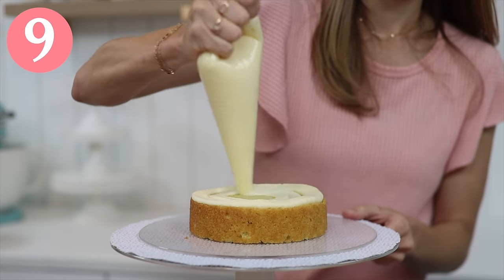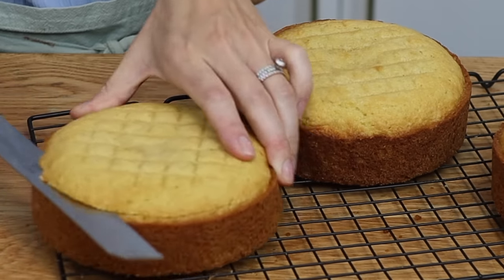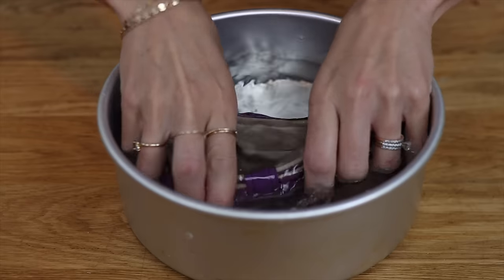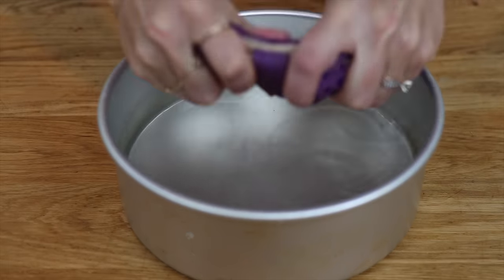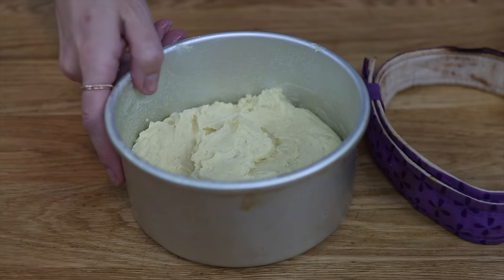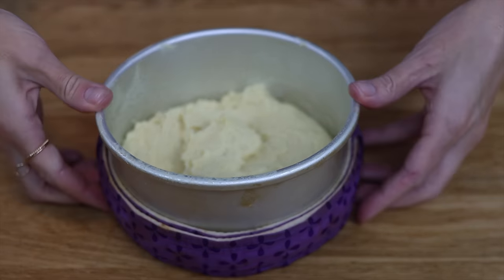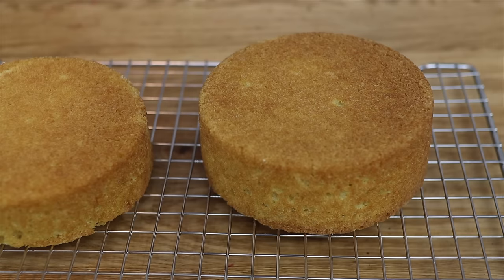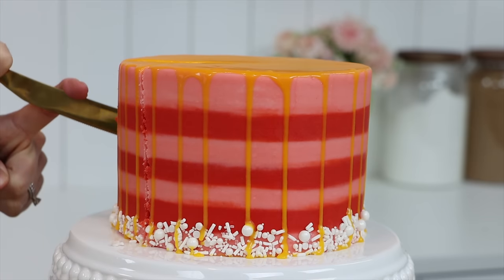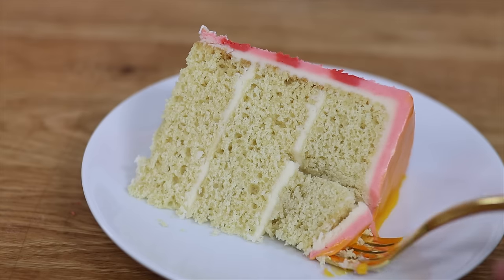For even, level cake layers, instead of letting your cake layers cool and trimming the tops to get rid of the domes, wrap your cake pans with baking strips before baking. These need to be soaked in water for five minutes and then squeezed so that they're very damp but not dripping wet. Your cake layers will bake evenly without burnt edges and, amazingly, they'll be perfectly flat without needing to trim them. When you cut into your cake, the slices look beautiful with straight, even layers of cake and filling.